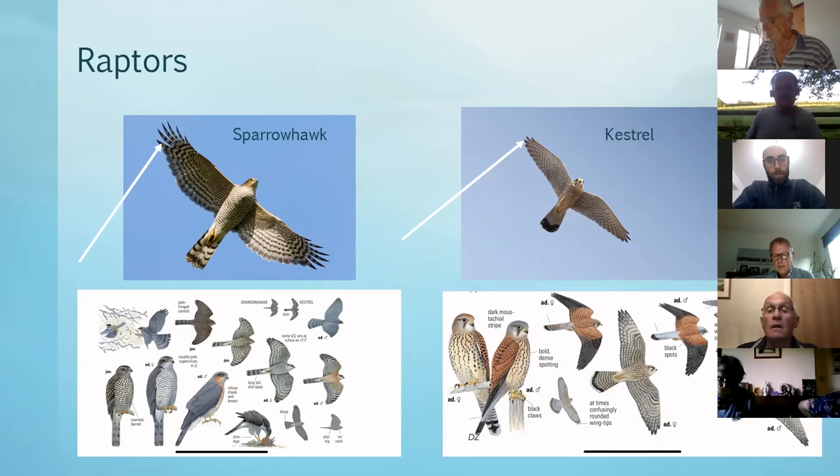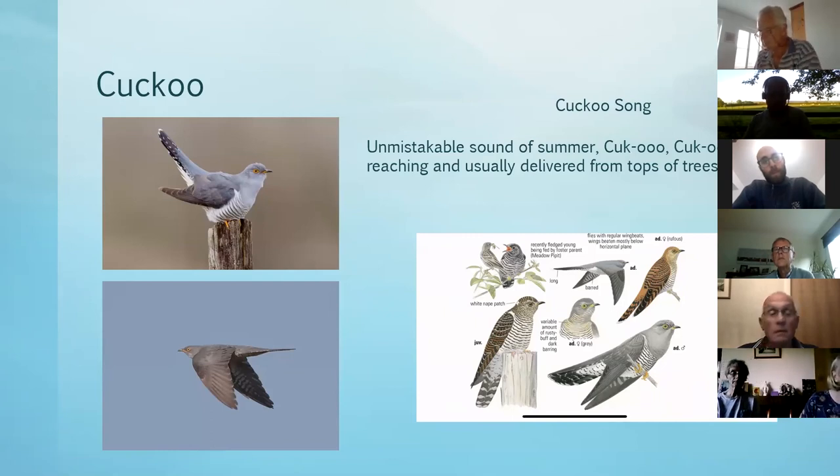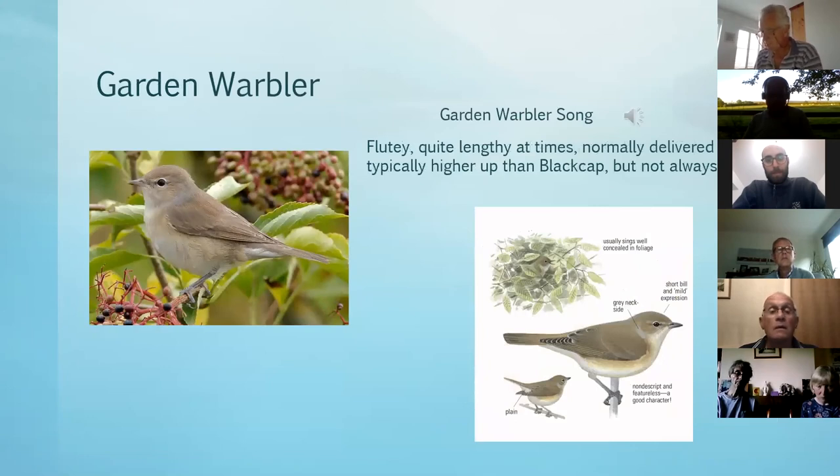Sometimes mistaken for a raptor of course is the cuckoo. If you're really lucky you'll see one calling with wings stretched back and tail arched. When you see them in flight they do appear very raptor-like - many times you see one and think 'is that a hobby?' and then realize it's a cuckoo. Very long-tailed in flight, really quite obvious, but those wings are dropped down. Typically you'd scan those hedges and tops of tall trees and might just be lucky to see that very distinctive silhouette. What you'll probably hear more often is the unmistakable cuckoo call.